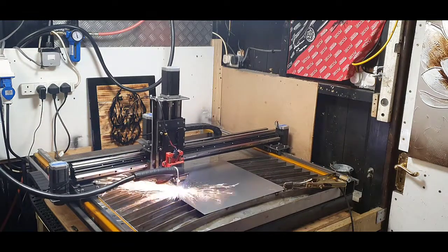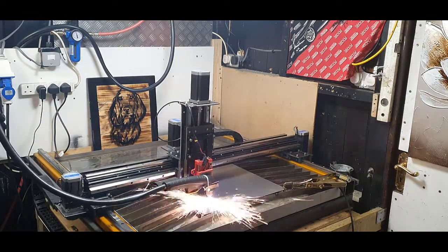The CNC plasma begins cutting the Alsatian dog design.